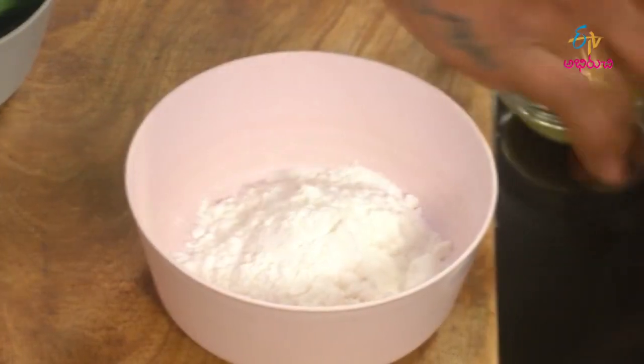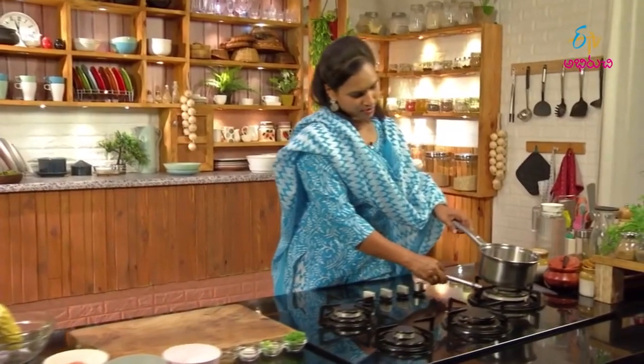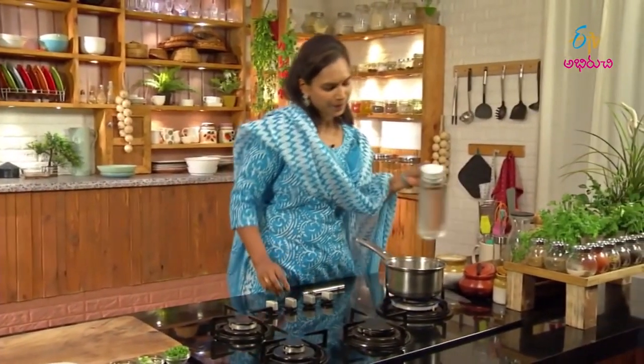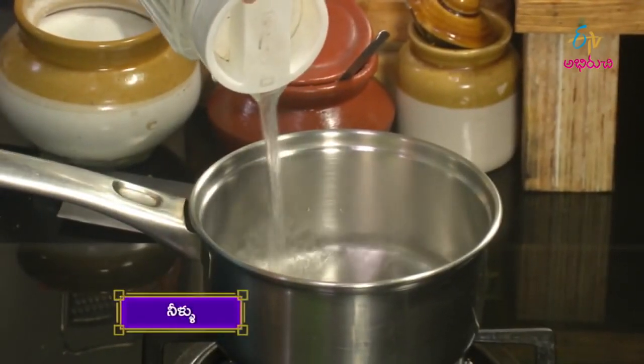We will add corn flour to thicken the soup. We will add the vegetables and cut the vegetables. We will add to the stove. We will add the soup together.